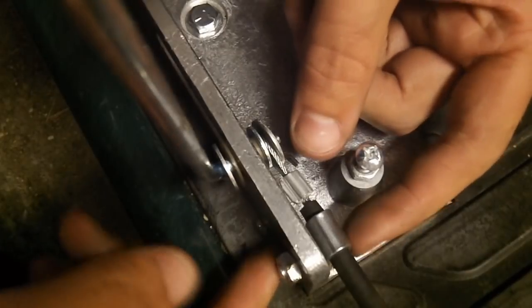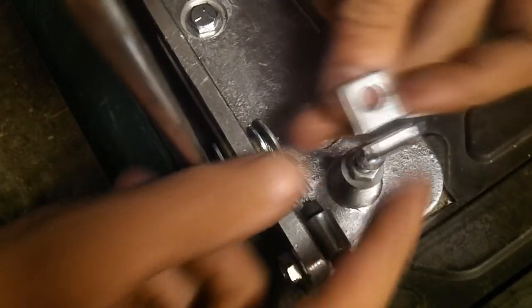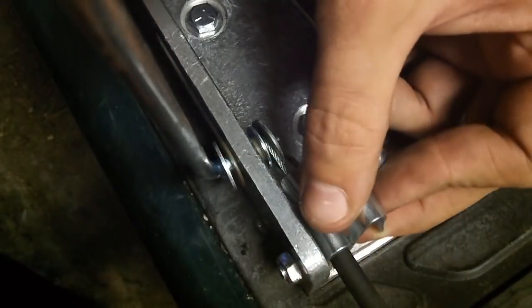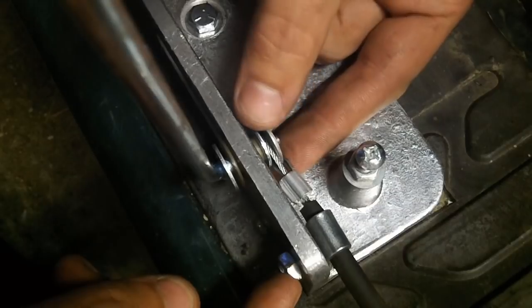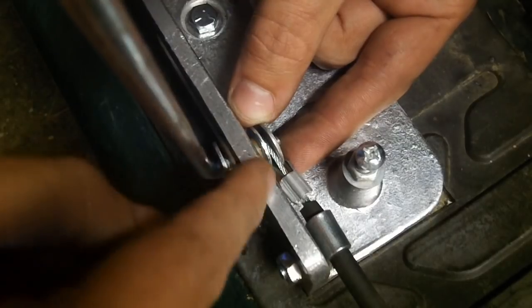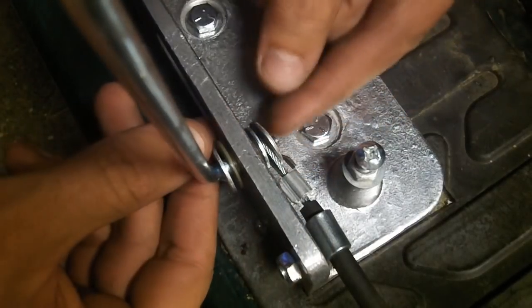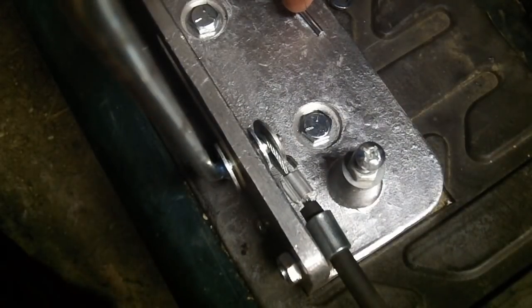The next thing you'll have to deal with is the retaining clip, which holds down the cable. You simply push it in and then crimp it with a pair of pliers. I actually added a washer on the inside because I found it wasn't moving correctly. Once I added the washer, crimped the cable on that side, put the next washer on, and then the retaining clip, it now works great. Now we'll go work on the carburetor side.